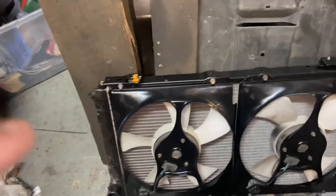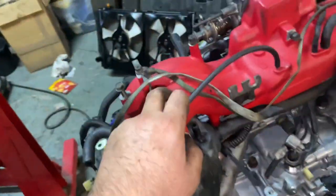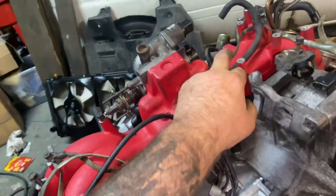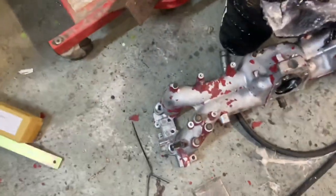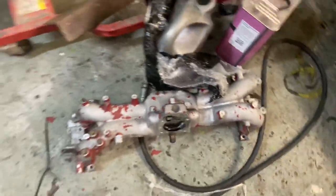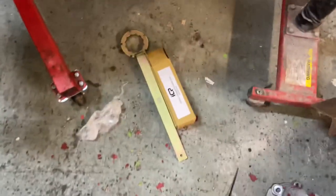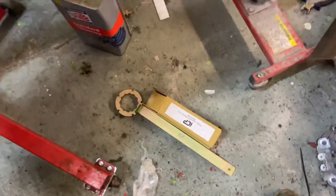I got this cam cover off a mate of mine — it's in a lot nicer condition, better than mine anyway, because the original one that came off my car was flaking. I'll get that re-powder coated. Dean, a friend of mine, has just been down and fetched me the proper timing tool, so Trev can get on with that.